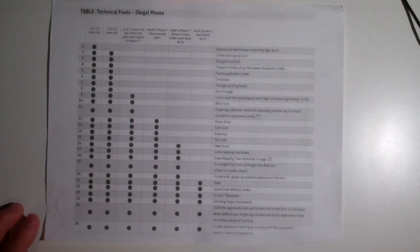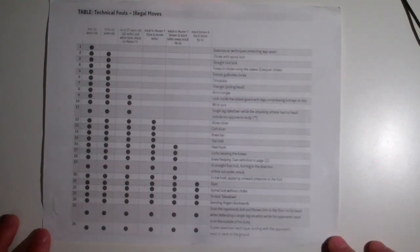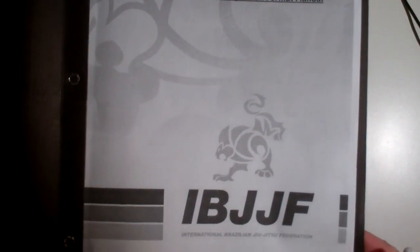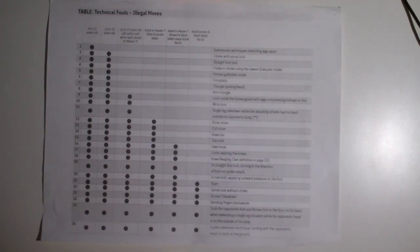A few weeks ago I made a video about IBJJF rules and a few people asked me to do another video specifically about what is illegal. Before I go over what is illegal for each belt and age, I should mention that the IBJJF rules are online. I printed them off and put them in my binder, but you can find them on the IBJJF website. The page I'm talking about now is page 29 of the IBJJF rules.